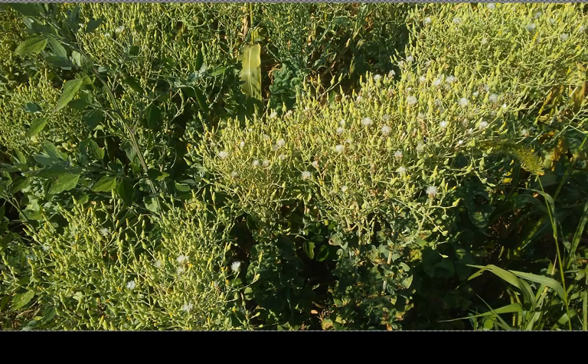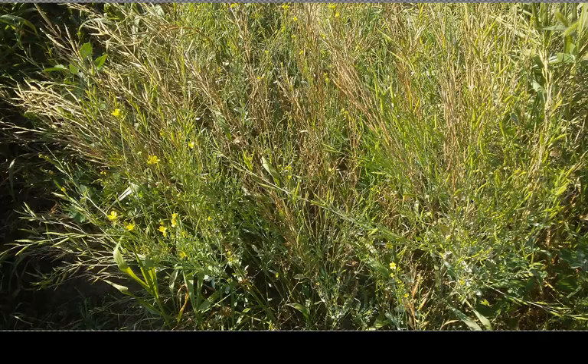This would be lettuce that's gone to seed — butter crunch lettuce. It's getting close to the point of harvesting the seed and saving it. That is mustard, which also is starting to get there — some of it's dry and some of it's still green, so it's not really ready to do anything with yet, but it's getting there.